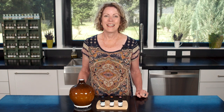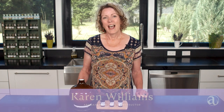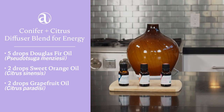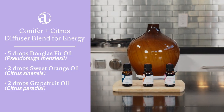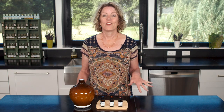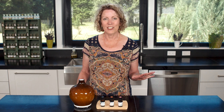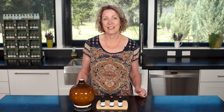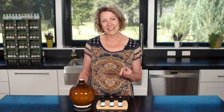Hi and welcome to Aromahead Institute's YouTube channel. I'm Karen and today I'm going to show you how to make an energizing diffuser blend with conifer and citrus oils. This is something we can use when you can't find the energy to tackle your to-do list, and it has the gorgeous scent of evergreen trees and bright sunny citrus fruits.